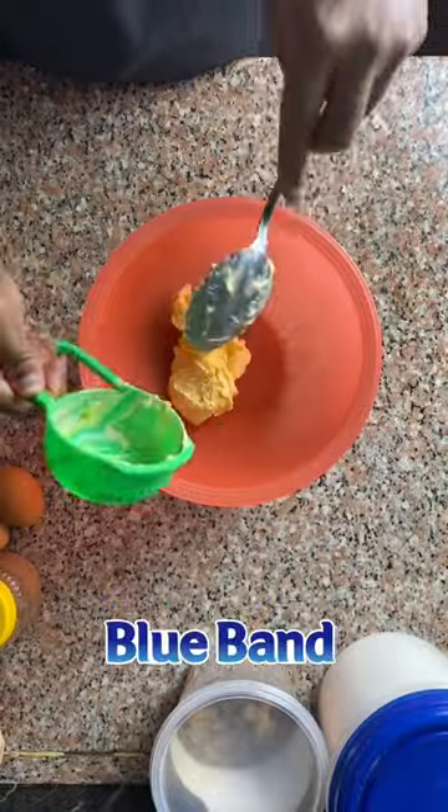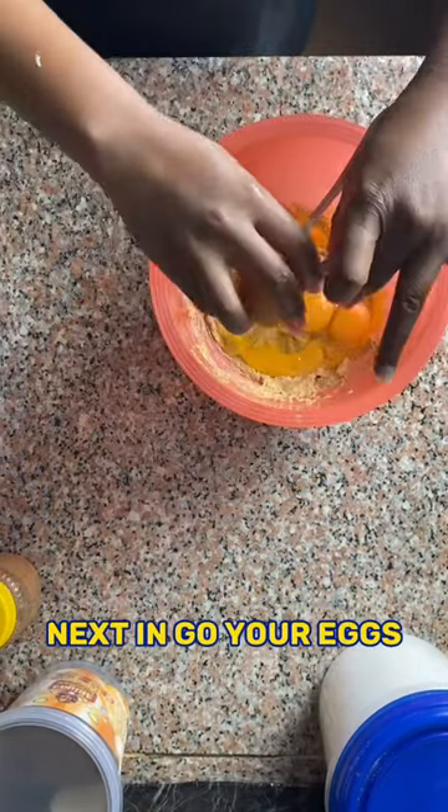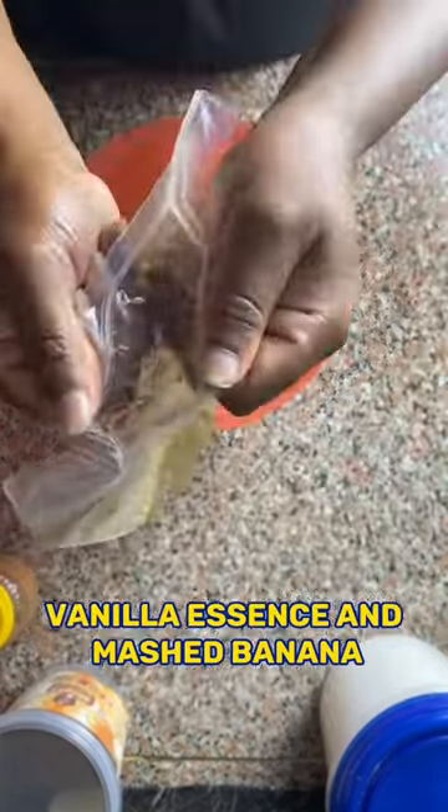In a bowl, mix softened blue band and sugar, then whisk. Next in, go your eggs, vanilla essence, and mashed banana, then whisk again.